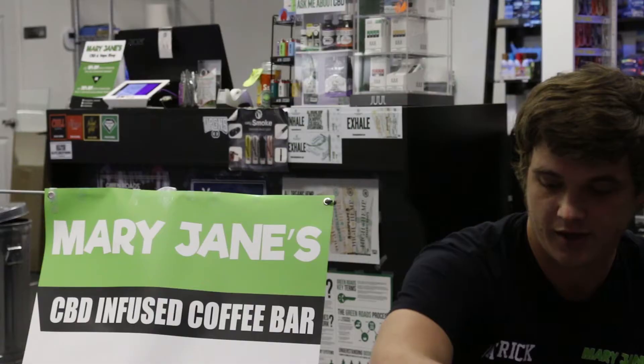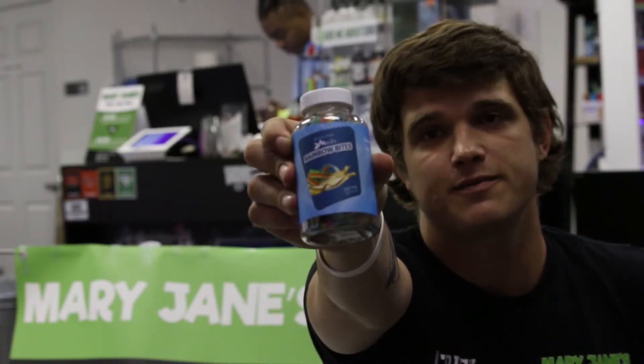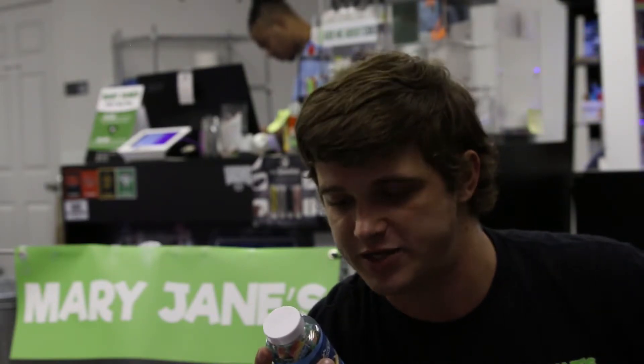The next product I'm going to review is the Medix edibles — these are gummies. They come in a 100 milligram bag with 10 gummies and a 300 milligram bag with 30. These are awesome because they are dosed out at 10 milligrams per candy. It's a full spectrum extract according to the ingredients — full of phytocannabinoids. It's a really phenomenal product.